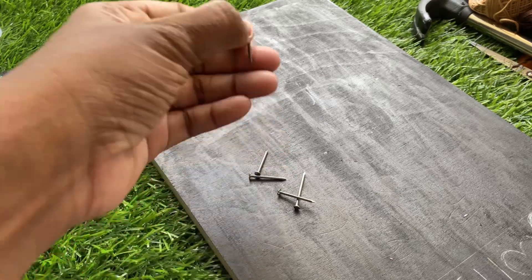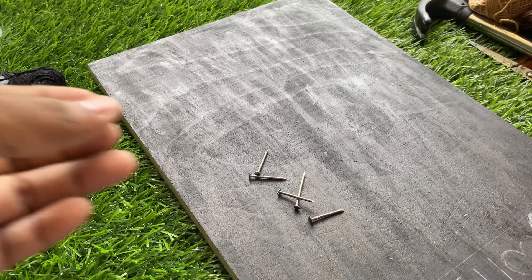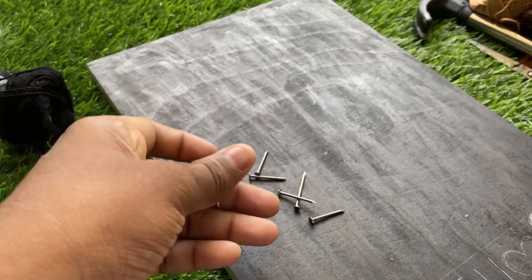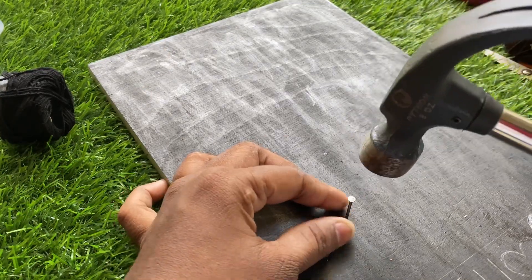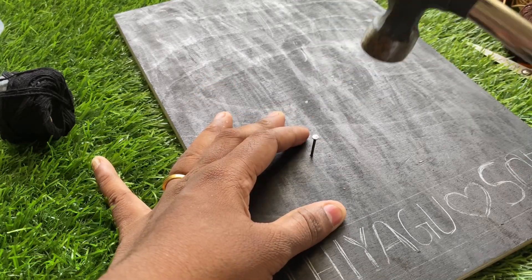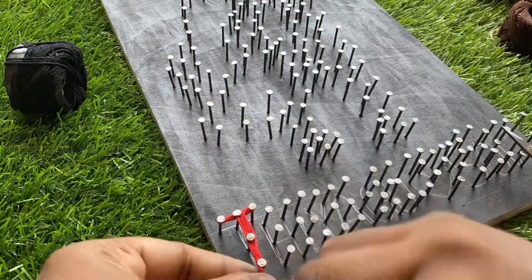The size of the nails are two centimeters — just two centimeters, and even 2.5 is fine, but two centimeters would be great. The next thing we must do is attach all the nails. Once after completing the nail work, let's start doing the thread work.